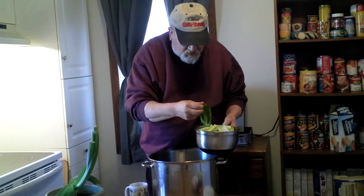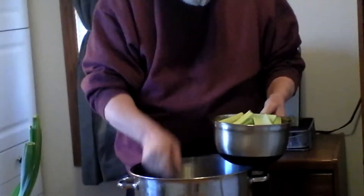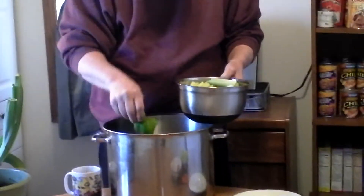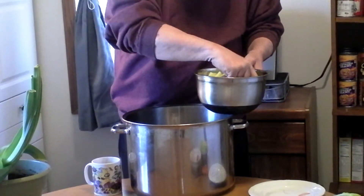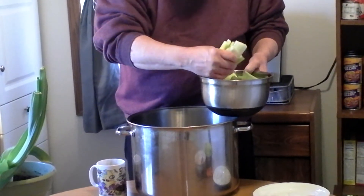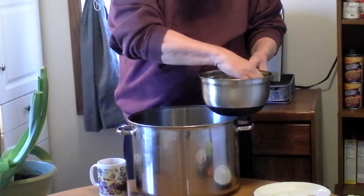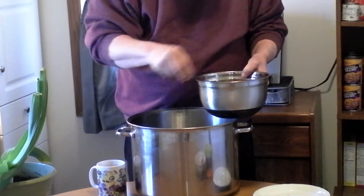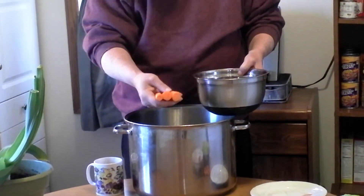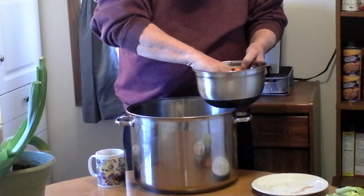Anyway, this is what we're going to throw in there. I got green pepper — a whole green pepper, cleaned. And about five, six good stalks of celery, just chopped up in big pieces. And, of course, carrots. There's about five carrots in that bag, peeled and washed. We got all that going in there.